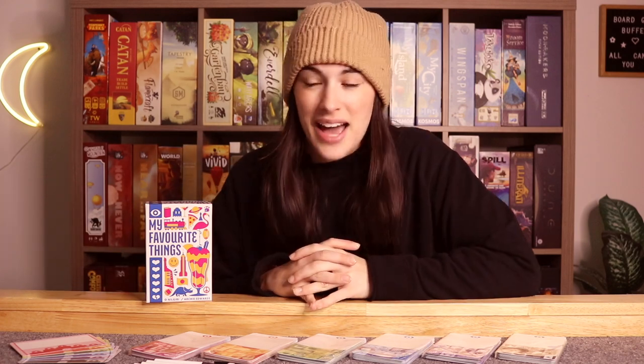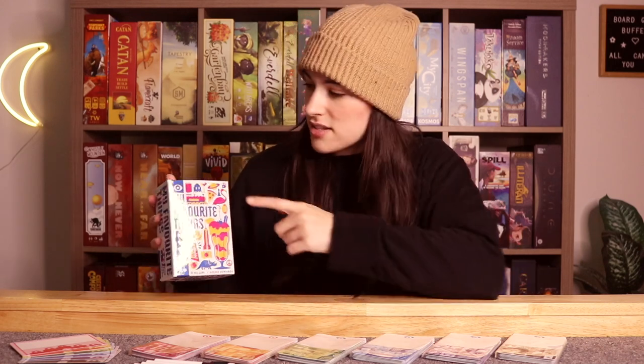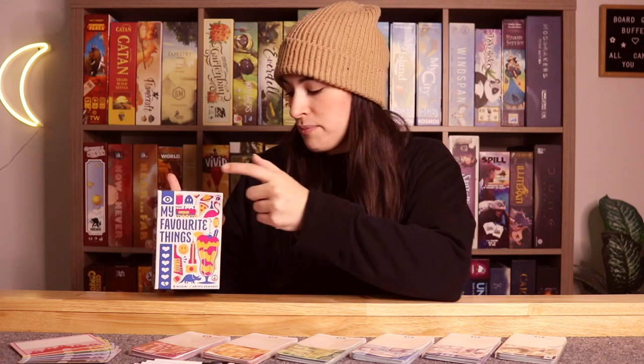This will be up on Kickstarter very soon — I'll have all the links down below if you're interested. This game, alongside String Railway, will be going up together on Kickstarter, and both are actually reprints of Japanese games. This one used to be called 'I My Favorite Things,' which is why they put the little eyeball there, but it is now called 'My Favorite Things.'